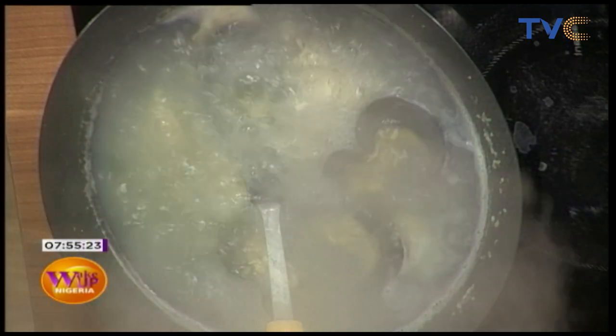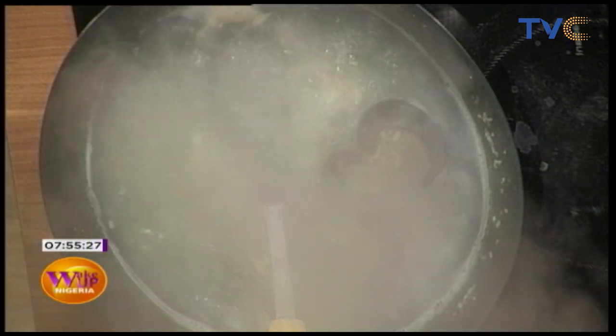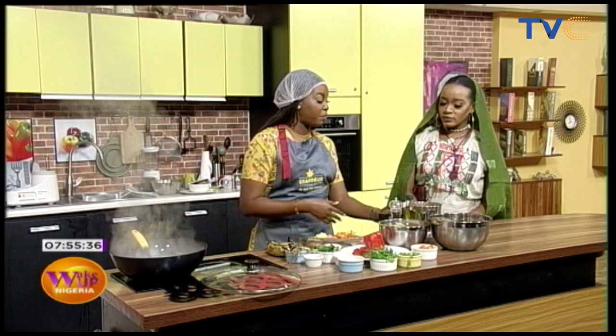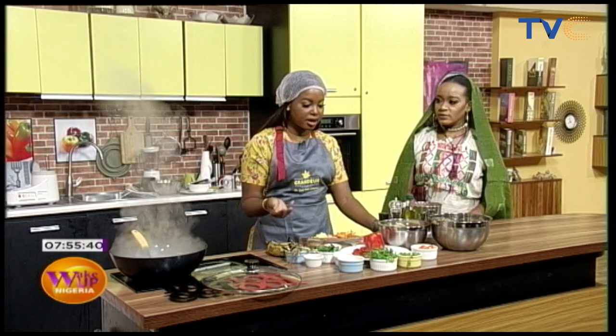Our peppers are roasted now. If you're doing this at home, you can easily halve your pepper, cut it into two, and then put it on the open flame on your burner skin-side down so it chars a bit. Then you wash it and put it in your blender with your onions and garlic as well if you like.